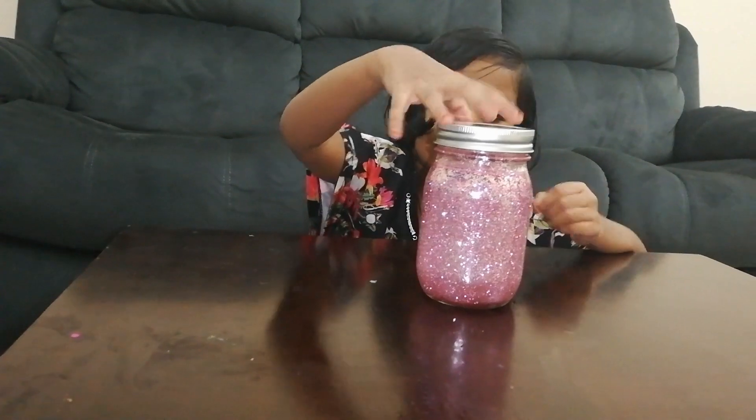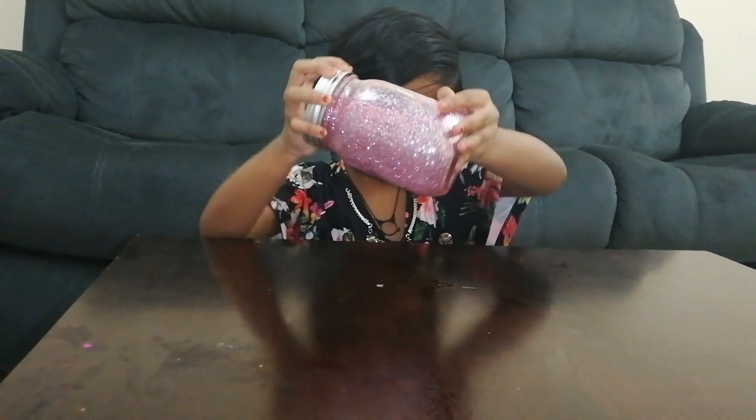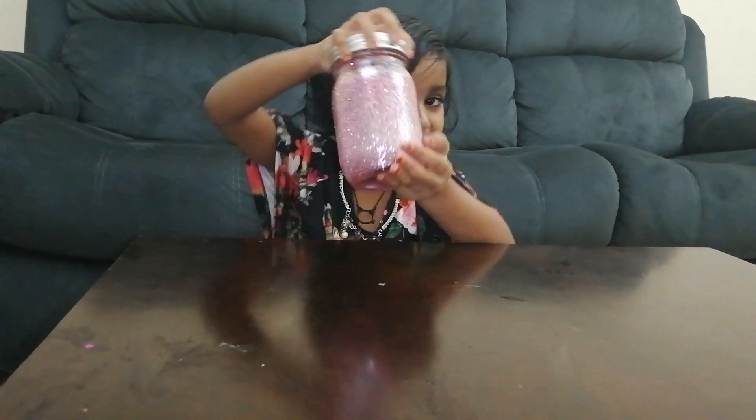Now my glitter jar is ready. Hope you like my video. Try it at home. Don't forget to subscribe! Bye! See you!